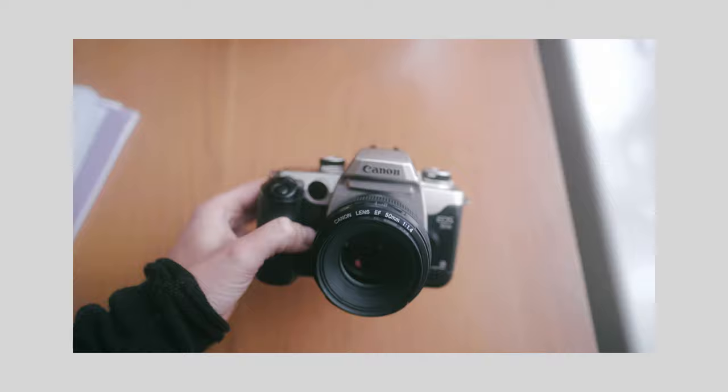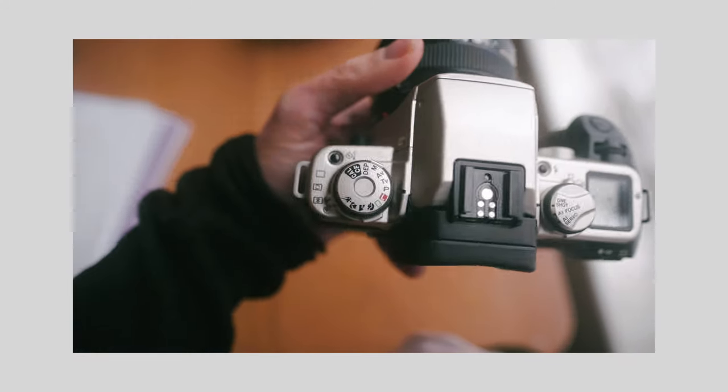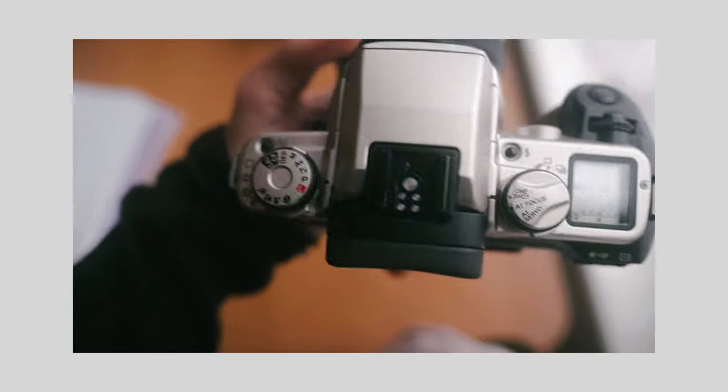I think it was actually produced under a few different names depending where you live in the world. So in North America it was called the Canon Elan 7 II, I think. And in places like Japan it was called the Canon 55P. It's exactly the same camera — they were just branded differently for different parts of the world.